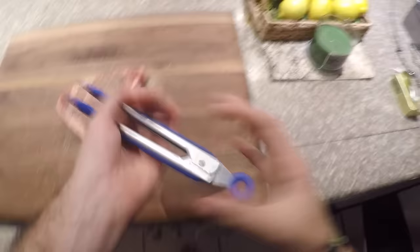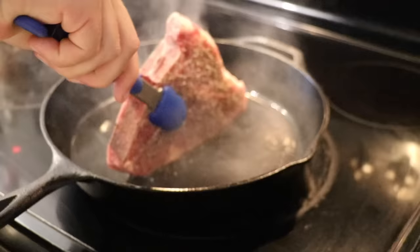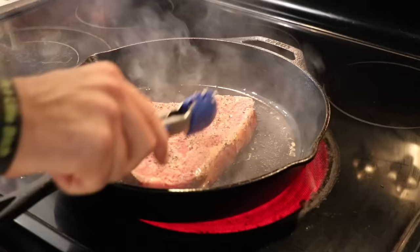Take your steak and sear the fat cap. Hold it for about 30 to 45 seconds to get a nice sear on that fat cap so you can render it down. This is what it should look like — nice golden brown — then lay it down flat on the pan. Make sure you have good contact with the cast iron, pressed down so you're getting a nice even sear across the meat.